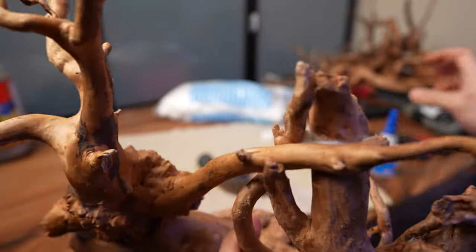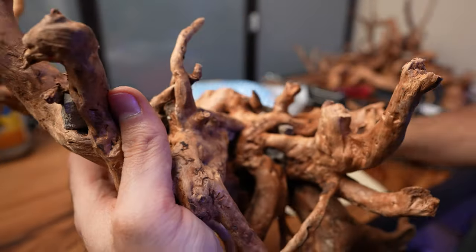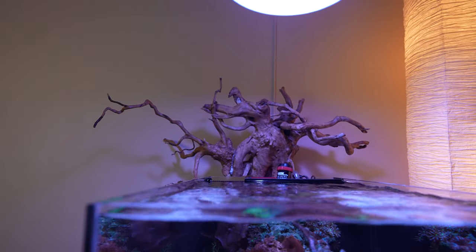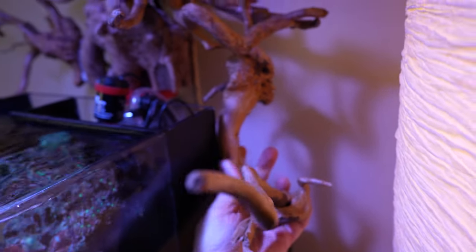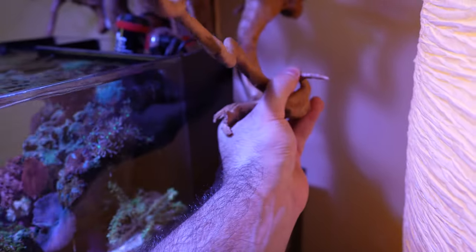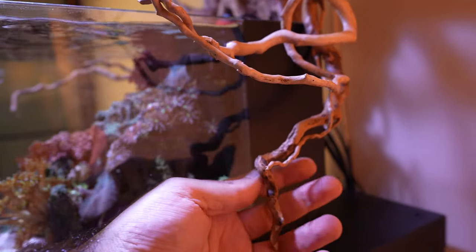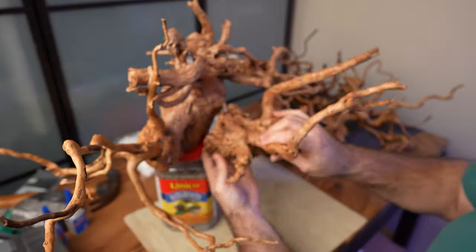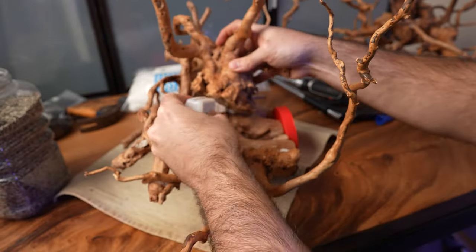Everywhere on the branch where there's an internal connection where the wood pieces touch together, I put some cotton to make sure it's really solid and doesn't move by accident. Once it's done I look at the overall structure and try to see what other small branches I could fit with the vision I'm trying to achieve. Don't be afraid to take your time, because once it's glued there's a really good chance it will stay that way — try different variations, different angles. I went with spider wood because of its wide availability and it's very cheap compared to other types of wood.